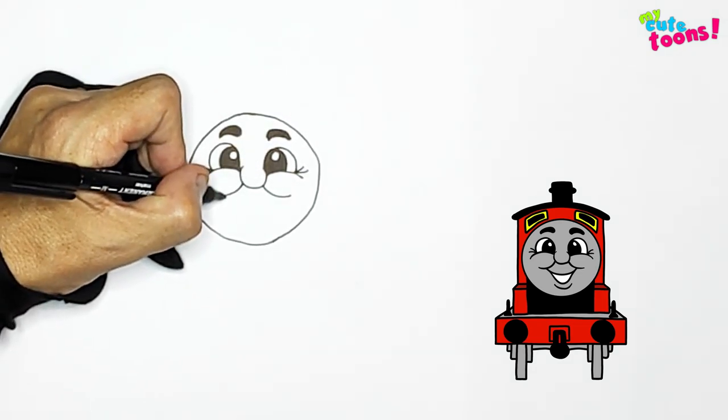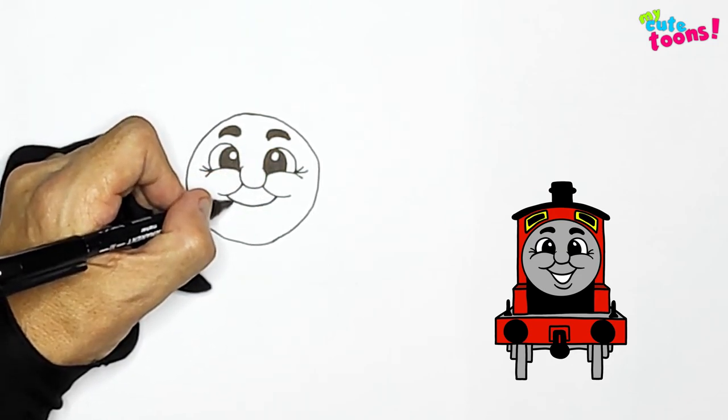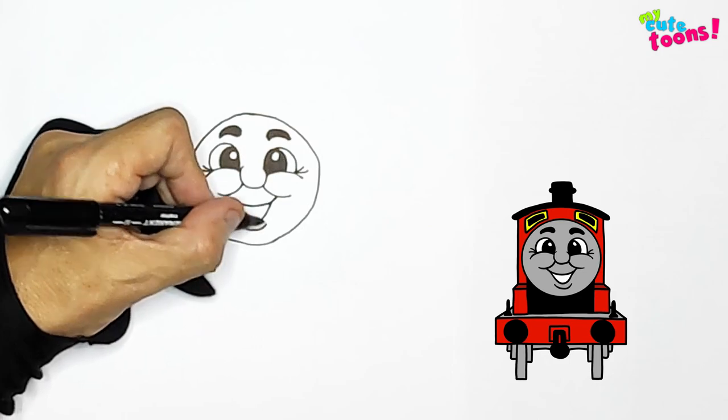Now we can draw the smile. I'm just going to connect the two cheeks with a curvy line. And then at the bottom, you can draw a nice open mouth. And below that, a lip.